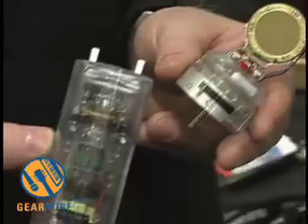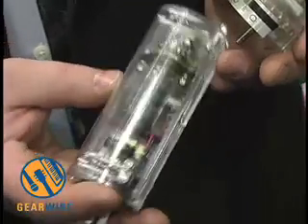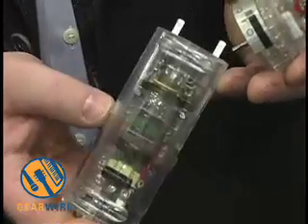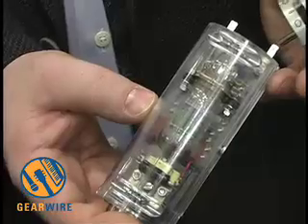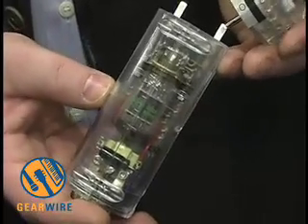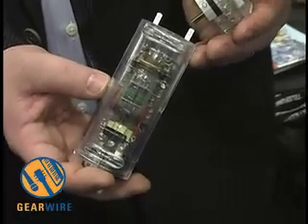The tube in this microphone is the 6072A. It's a GE Jan spec tube — Joint Army Navy tube. We were very lucky to acquire about 6,000 of these tubes, and we test them rigorously to find ones that are acceptable for music recording.